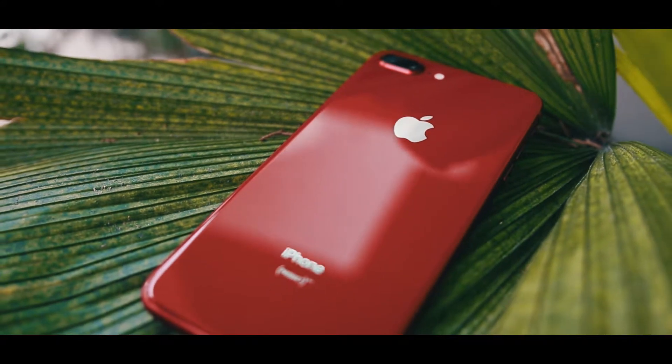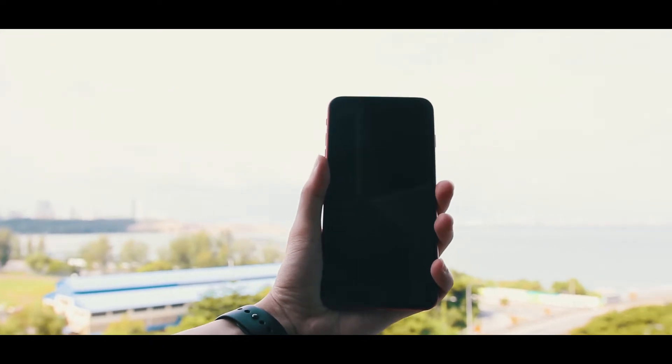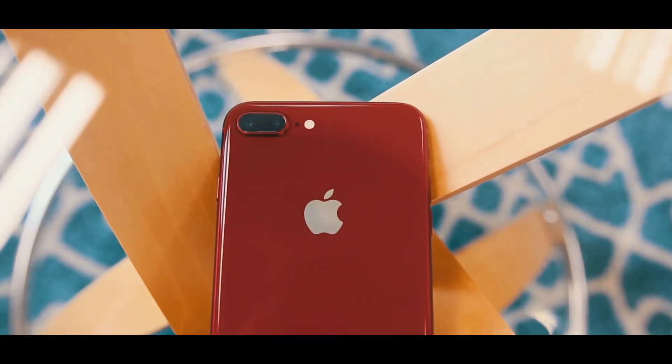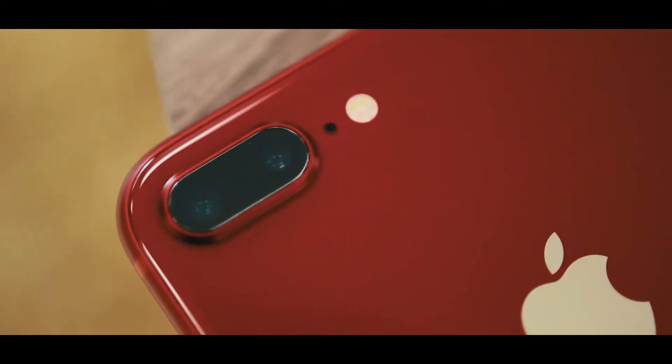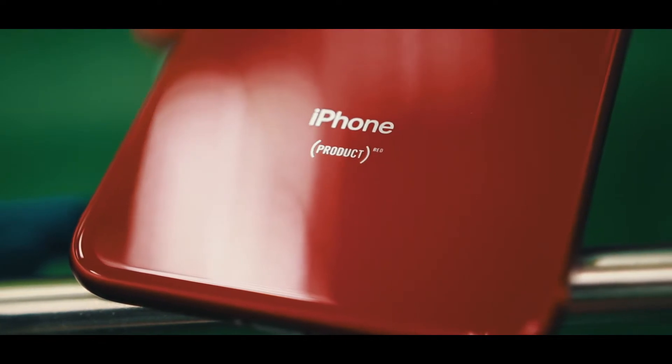Now other than that, all of the features on this phone are exactly what you get on the iPhone 8 Plus, which means you get wireless charging, Apple's very fast A11 Bionic chip, and more importantly, you also get this beautiful dual lens camera capable of taking stunning portrait shots.